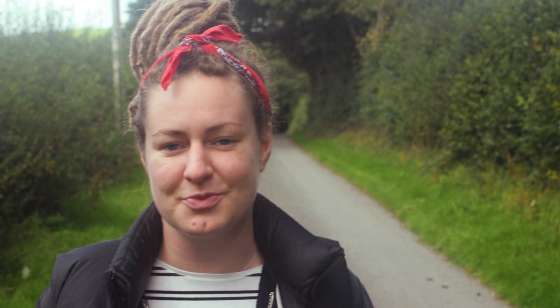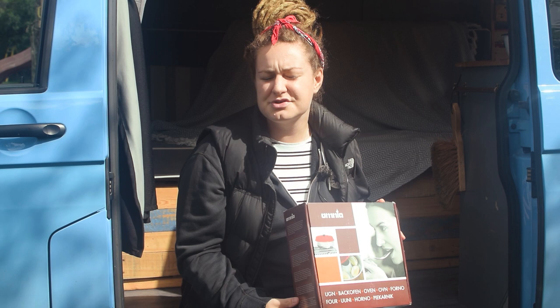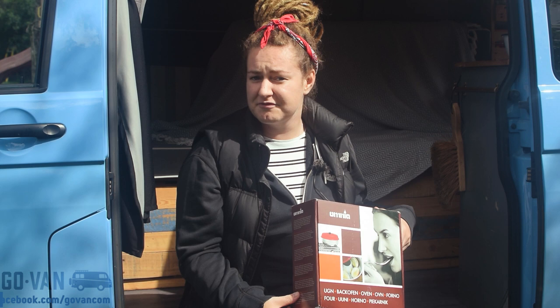And that brings us on to our next exciting item that we've got to show you - our new kitchen gadget. May I introduce our Omnia oven. I've had my eye on one of these for a long time, but this is not a sponsored video. Instead, I won it on Facebook in a GoVan competition whilst we were away traveling.